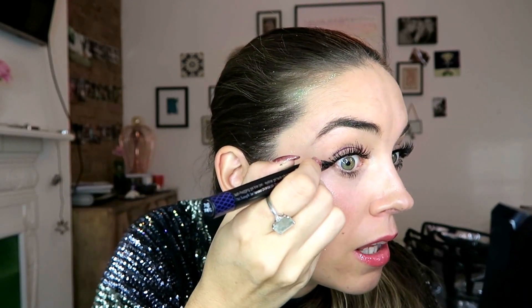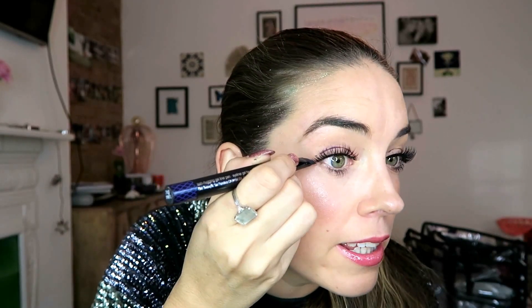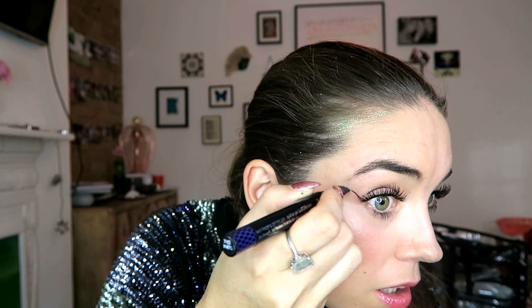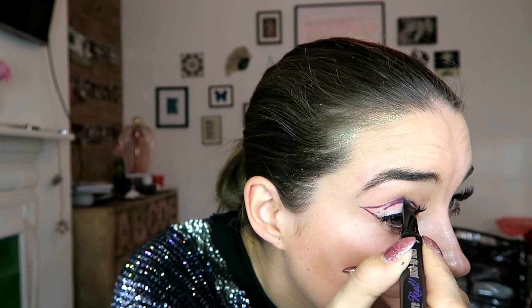This is why I really love using these liners — the tip is an aqua flex tip, so it's really flexible, and you can see how I'm literally just drawing it in without having to worry too much about hand control because the control comes from the tip. Then I'm going to draw a line from the corner of my eye up at the angle where my brow ends, and then swoop it back in about halfway along the socket. Do the same on the other eye.